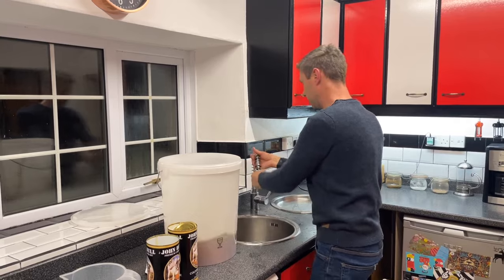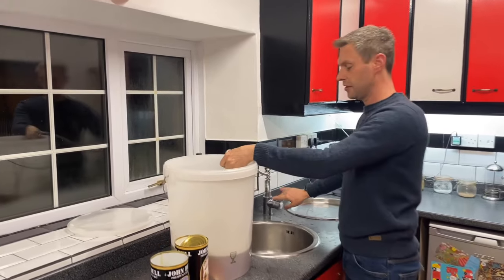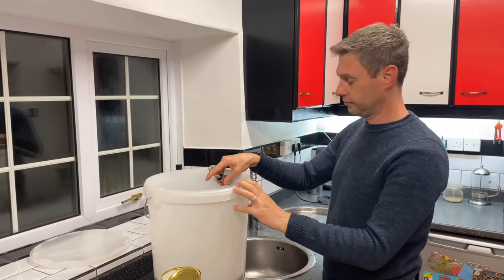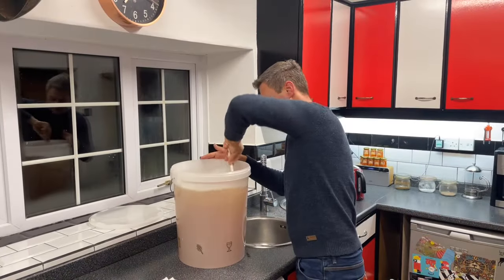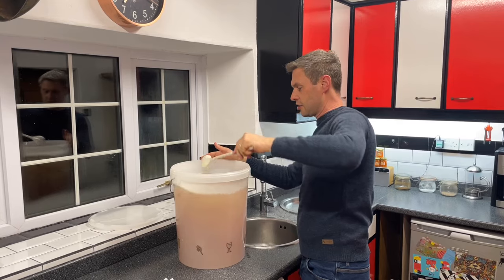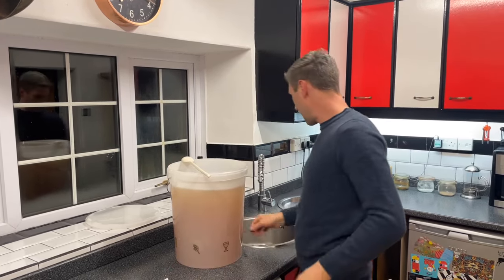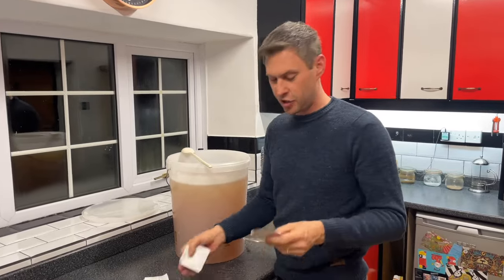Now all I have to do with my extendable tap is top this up to 23 litres. That's the 23 litres of water and now we're going to add the sachets that came with it.